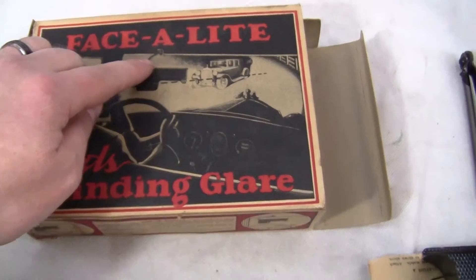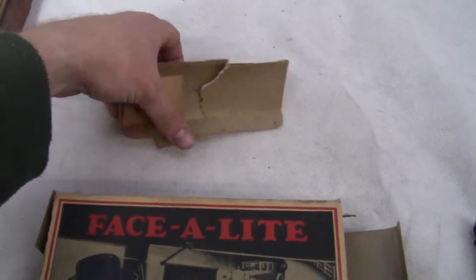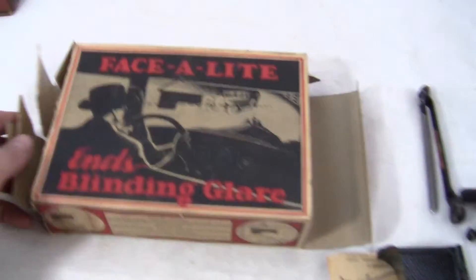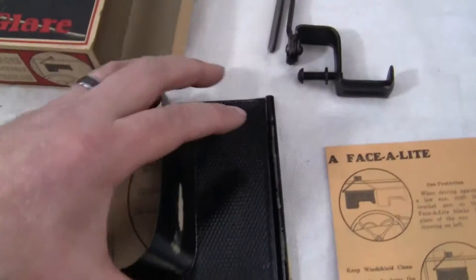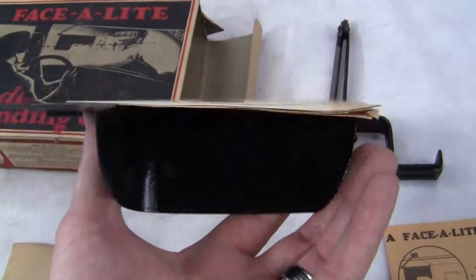You can see it right there depicted with the little arm. It's all here. The box is kind of coming apart. Here's the other parts of the leaf of the box for that side. Here's the bracket, the mounting bracket. Here's the Face-A-Lite itself with the original instructions kind of stuck to it.